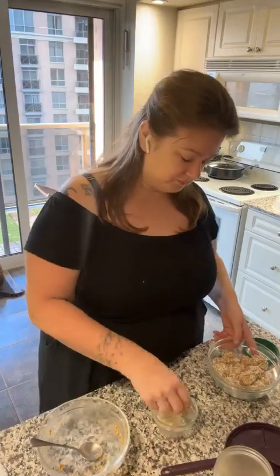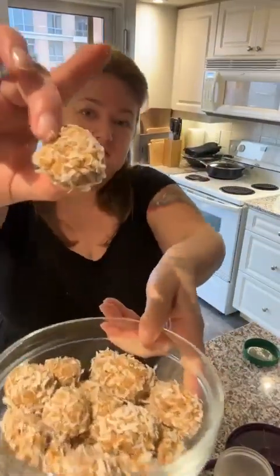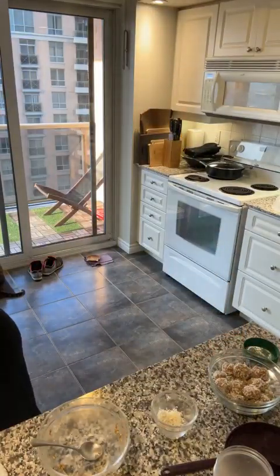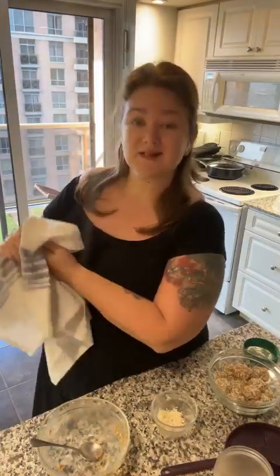Alright — made a whole bunch of salted caramel coconut protein bites! These just go in the fridge to set up, and that's what I'll have for breakfast for the next well over a week.